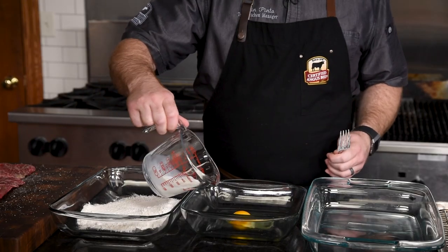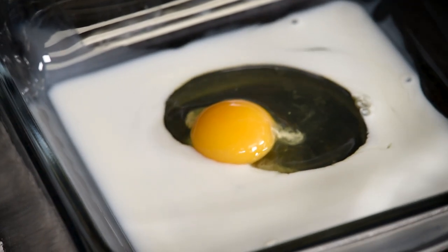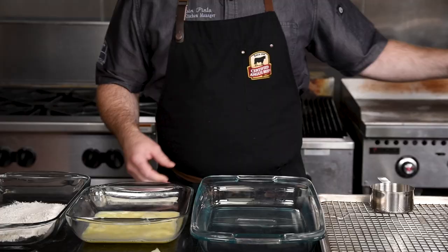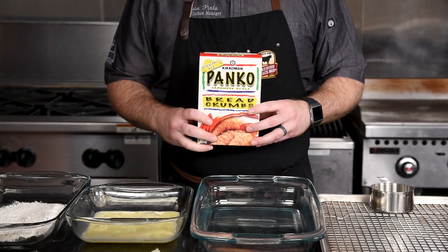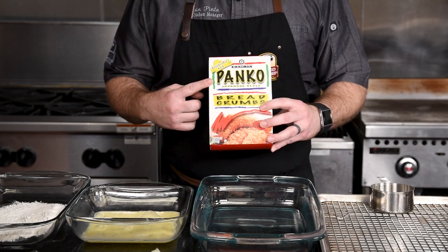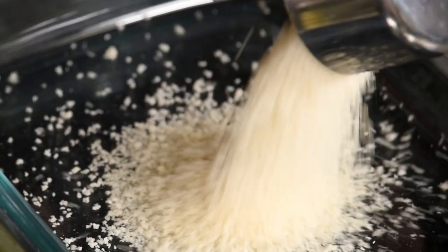Now we'll make the egg wash with milk and egg. When combining the flour and the egg wash, it'll create a glue for the breadcrumbs, and this will make an amazing crust. The final element is the panko breadcrumbs — these are a specific Japanese-style breadcrumb that will make this cutlet so beautifully crispy. I'm gonna use about a cup and a half for the final breading.